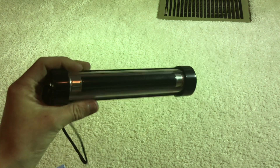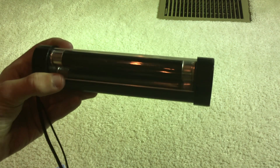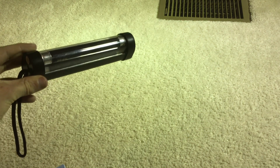Second, we have this battery-operated T4 fluorescent tube, a 4-watt light. This actually has a black light in there. I have not tested it as of now, but I will test it very soon in some upcoming videos.